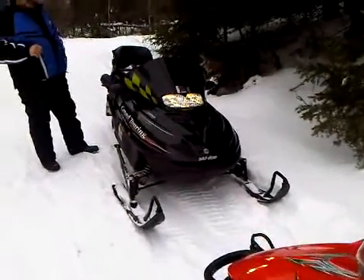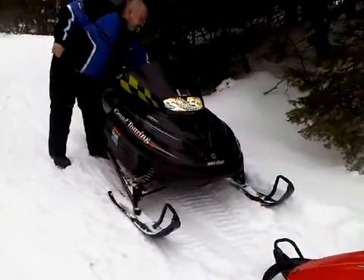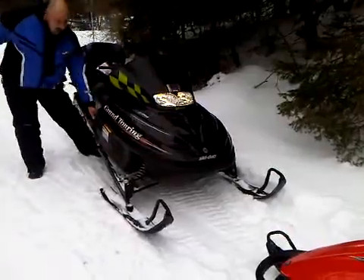On the surface it may look like a 2000 Grand Touring, but lurking underneath the hood is a virtual barbecue.